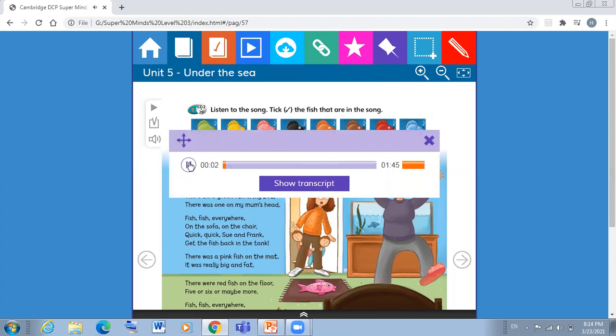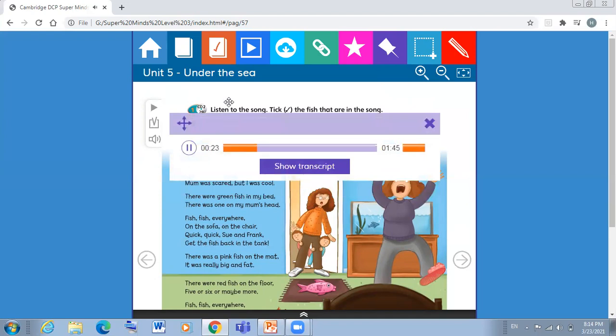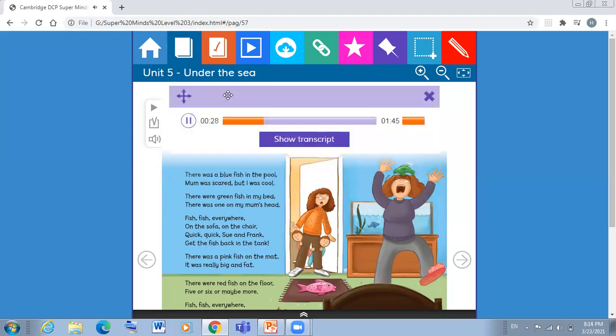Student's book page 60, number one: listen to the song and tick the fish that are in the song. There was a blue fish in the pool — mum was scared but I was cool. There were green fish in my bed, there was one on my mum's head. Fish, fish everywhere, on the sofa, on the chair — quick, quick, Sue and Frank, get the fish back in the tank!